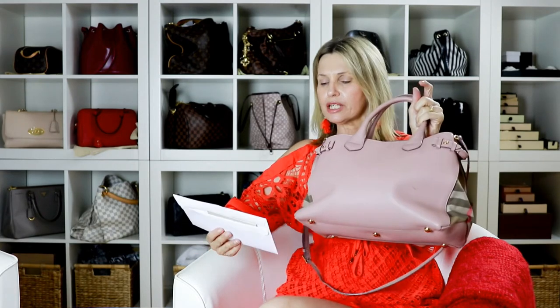I believe this is the medium size. When I got it, I think a smaller one came out after that, and maybe a larger one. I do have the product code if anyone wants to check. I paid two thousand one hundred and ninety-five dollars. I bought it in the Brisbane store — I live in Australia, Brisbane.